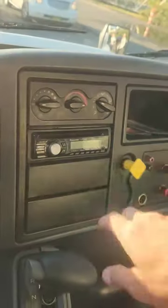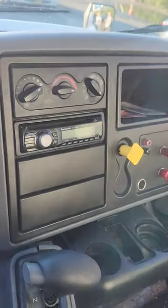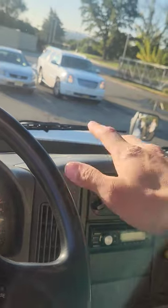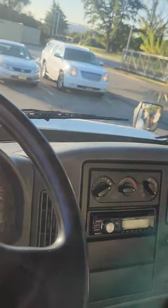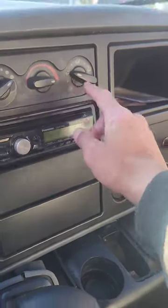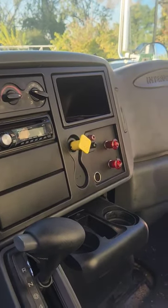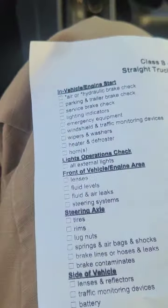Heater and defroster: turn the heat on to the defrost setting. I feel air coming through — my vents show there are no obstructions. I'll use the defrost to clear any fog or frost off the windshield. Put it on the upper and lower setting to check the other vents — air is coming through with no obstructions there either. Also, that governor cutoff valve tells me the air system is charged with no leaks. Heaters and defrosters: check off.